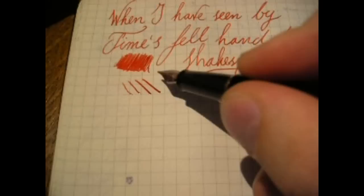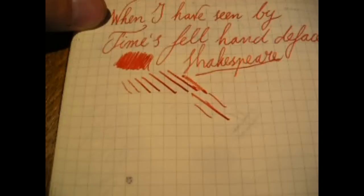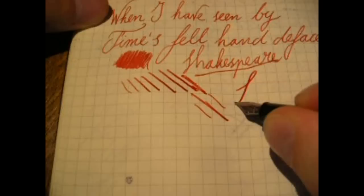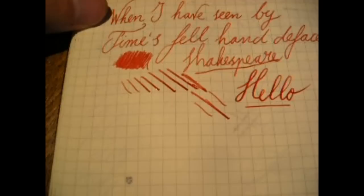When it comes to flex — that was the feed scraping on the paper, let me clean that. So, this is with quite some pressure, and this is with no pressure at all. There is some line variation possible, but not that much. It's pretty wet though, especially for a fine nib.